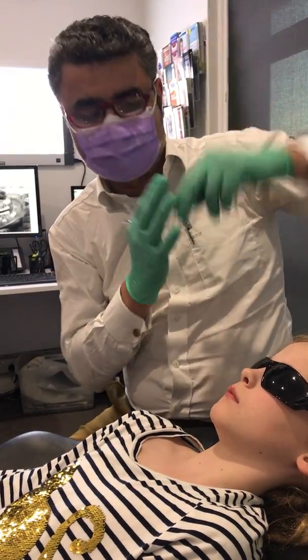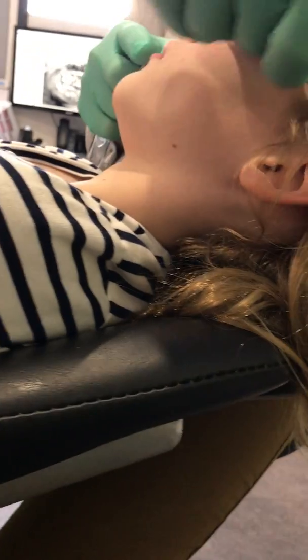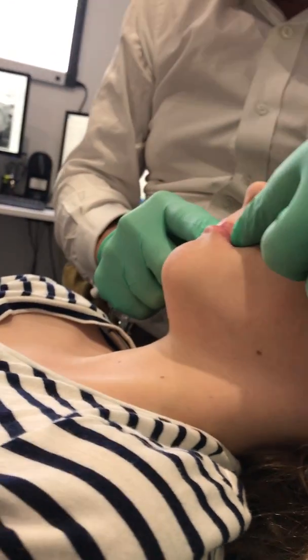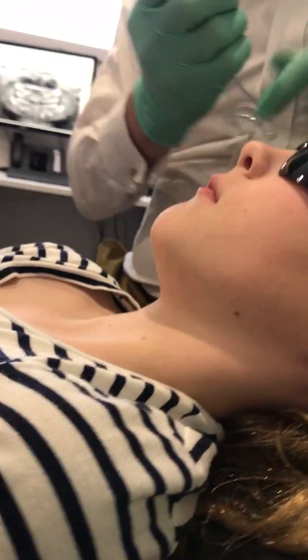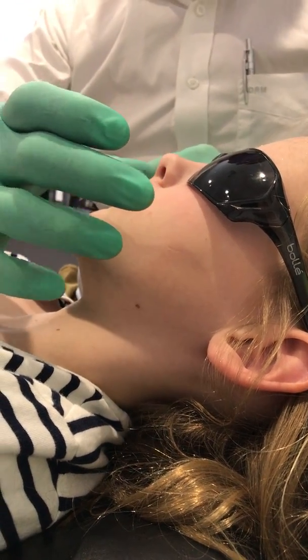I don't really want to retract the uppers too far because she has a very nice nasal-labial angle. Remember, if you take teeth out, those upper teeth retract, the upper lip comes back, and that's not good for the profile. So it's better to maintain the angle of the upper teeth and let the lower jaw catch up by widening the upper jaw.